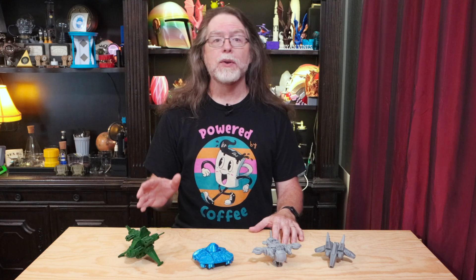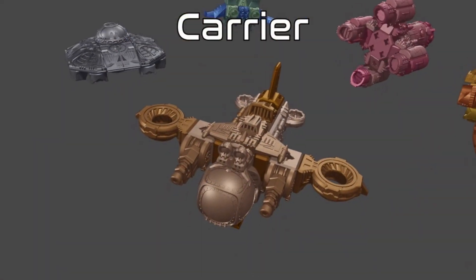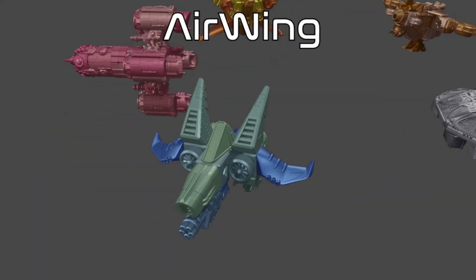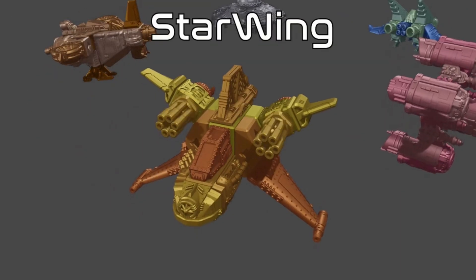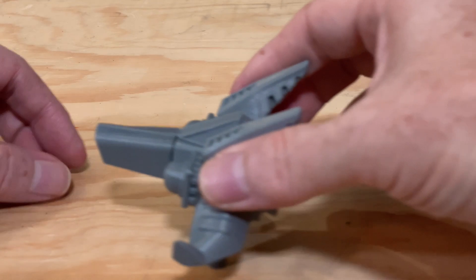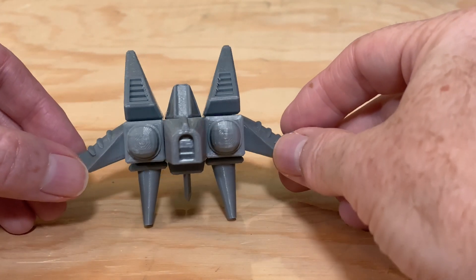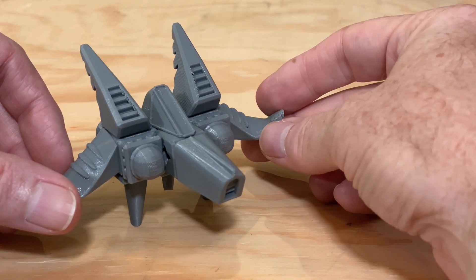In this campaign, you get the files needed to print the parts, and there are parts for making the Carrier, the Flying Saucer, the Air Wing, the Rocket, and the Star Wing. The only one I didn't print was the Rocket, but I'll show you the ones that I did make. I printed the Air Wing first, and it's pretty cool. I printed it in gray PLA at 0.2 millimeter layer height.